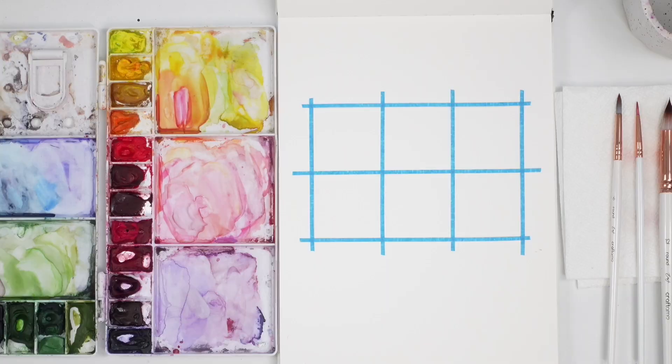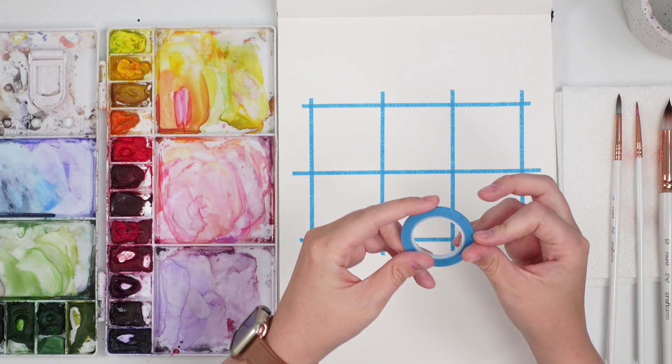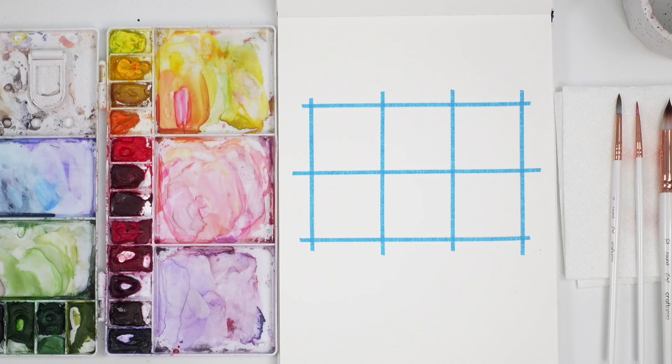So today we're going to be doing a fun little challenge of painting teeny tiny landscapes. I have a grid of two-inch squares that I just taped off with some painter's tape — it's like masking tape but really thin. I love the stuff, it was on Amazon, I'll see if I can link it. So I just did two-inch squares and we are going to try to paint tiny landscapes.